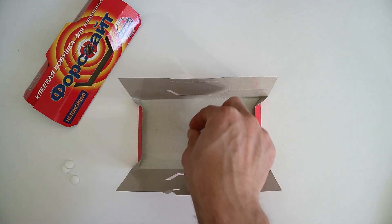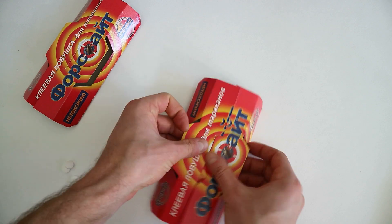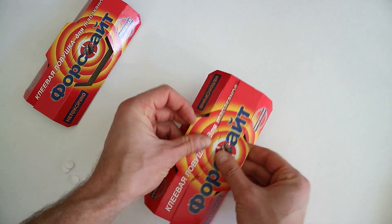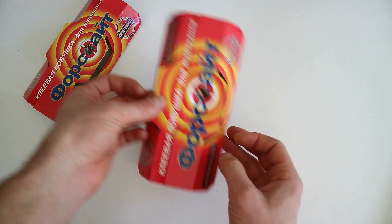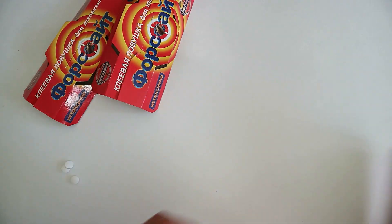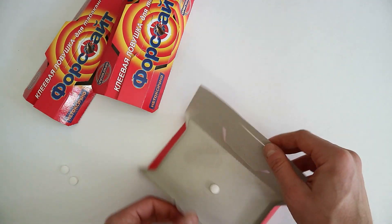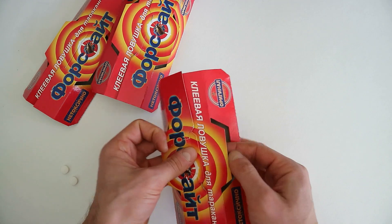Собираем из всех ловушек домики — это достаточно просто. Края пластины из картона загибаем и вставляем замок с одного края в специальную щель с другого края. Эта схема указана на задней стороне ловушки. Домик получается невысокий, его можно будет задвинуть под холодильник и плиту, что удобно. Плюс никто, кроме тараканов, в этот домик не попадет.